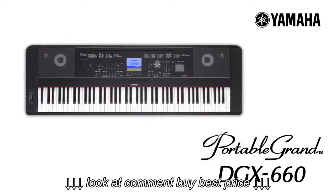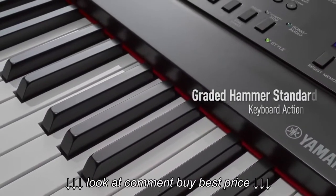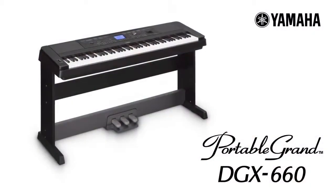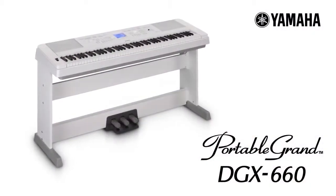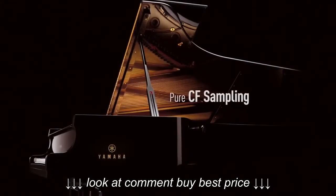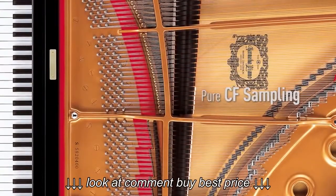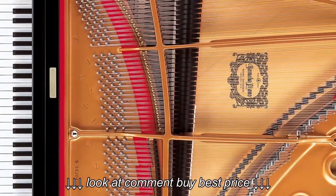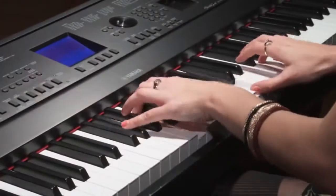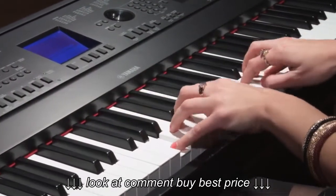The Yamaha DGX-660 is a digital piano with a full-size graded hammer standard keyboard action and superb sound quality, making it an ideal instrument for both beginners and accomplished pianists. Yamaha is known for its outstanding acoustic pianos, and the piano sound you hear when you play is captured from a Yamaha CF-3S concert grand. With pure CF sampling, Yamaha's acoustic piano heritage and its cutting-edge digital technology combine to give you a superb playing experience.